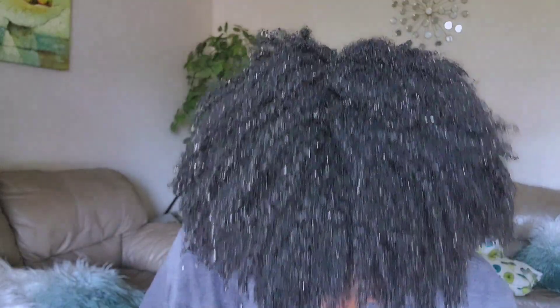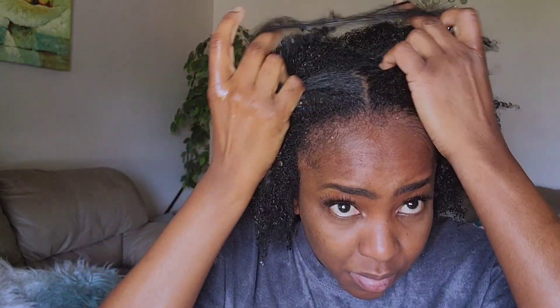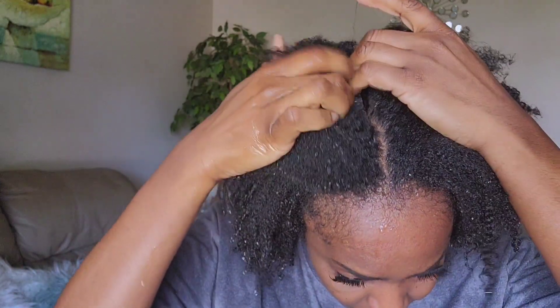So after rinsing it out, that's how my hair looks — super moisturized. My hair was so soft; I felt like I had a very moisturizing deep conditioner in my hair. The hair felt super soft and the bounce back was amazing. My hair also felt strengthened — I guess it comes from the Moringa. It's amazing, and my scalp was looking so clean. This treatment was amazing.